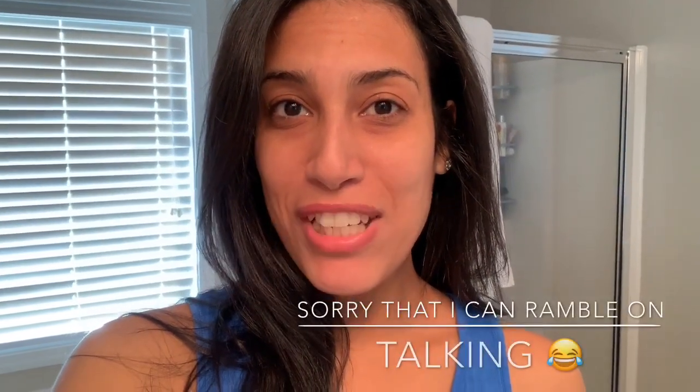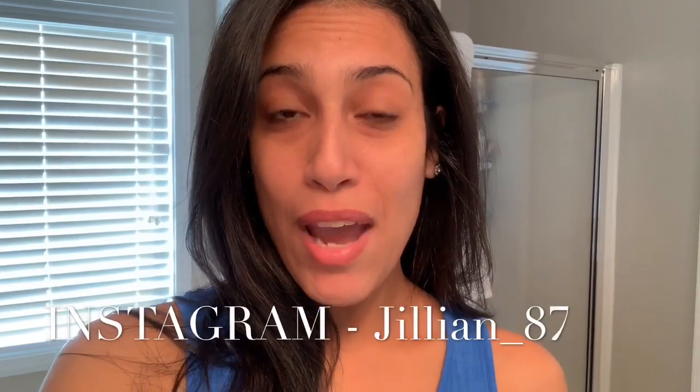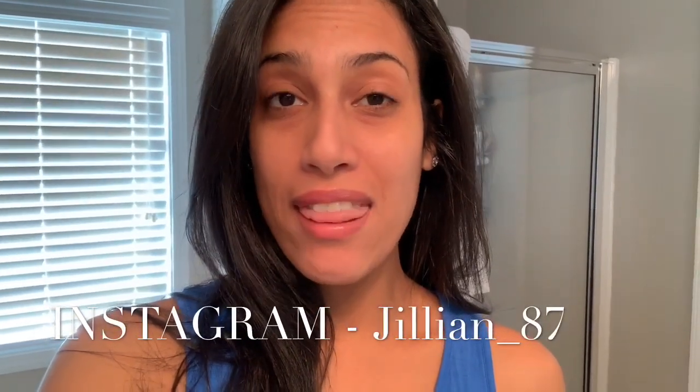Hey guys, welcome back to my channel. We are just going to excuse the fact that I'm not wearing makeup. I was just now editing this Halloween Dollar Tree DIY wreath and I realized I never filmed an intro or outro to this video. I just wanted to jump on here really fast to add the intro and I honestly didn't feel like putting on a full face of makeup just for that. The video you are about to watch is my Dollar Tree Halloween wreath DIY.